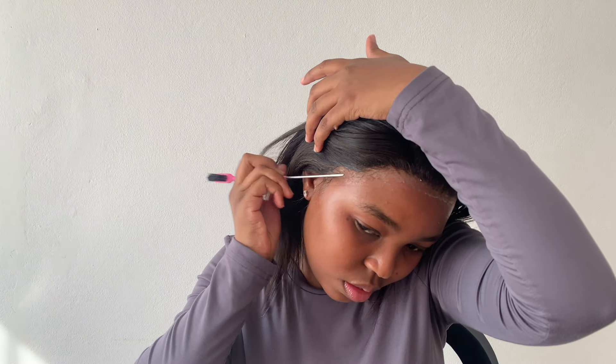The cotton pad idea wasn't working, so I tried a wipe — that didn't do much either. I ended up using a towel. I also later saw a video where someone used an old wig cap — actually a great idea! Anyway, I got the cotton off the lace, and it looks better now. The lace looks laid. It's not perfect but I'm happy with it for the first time.